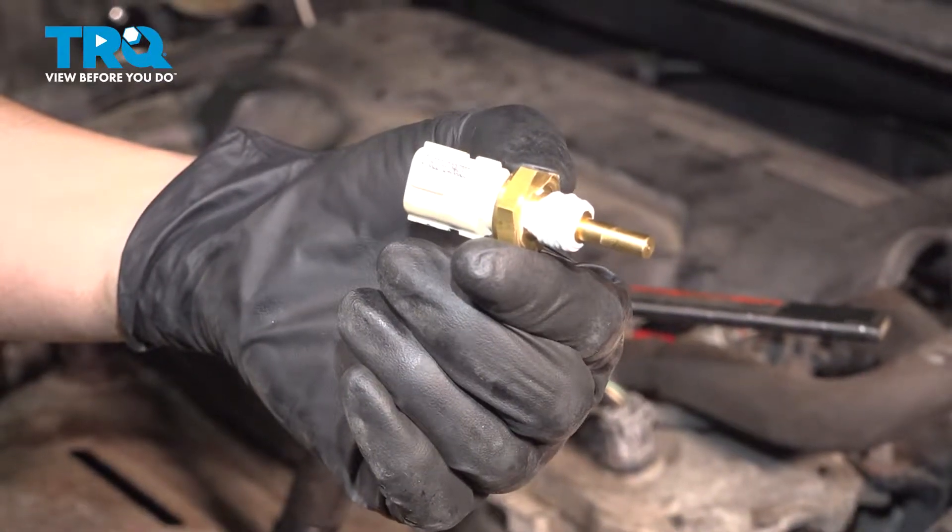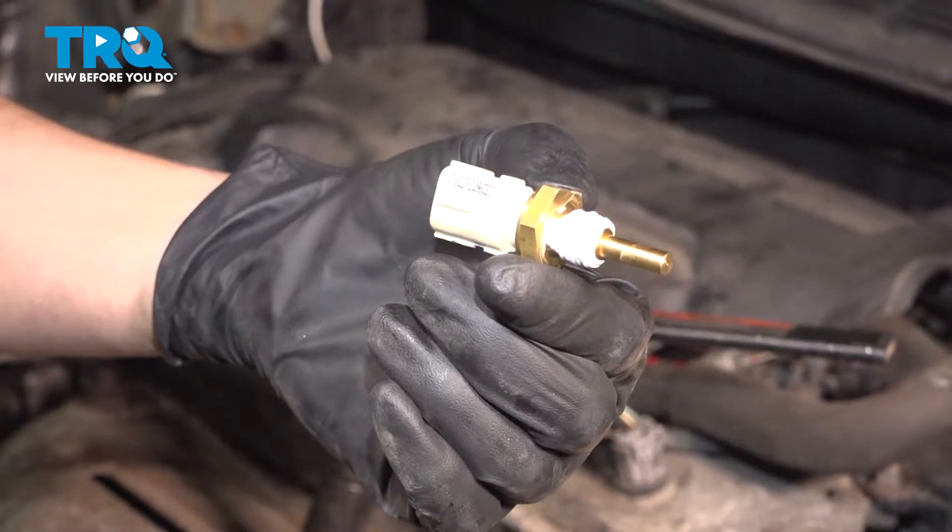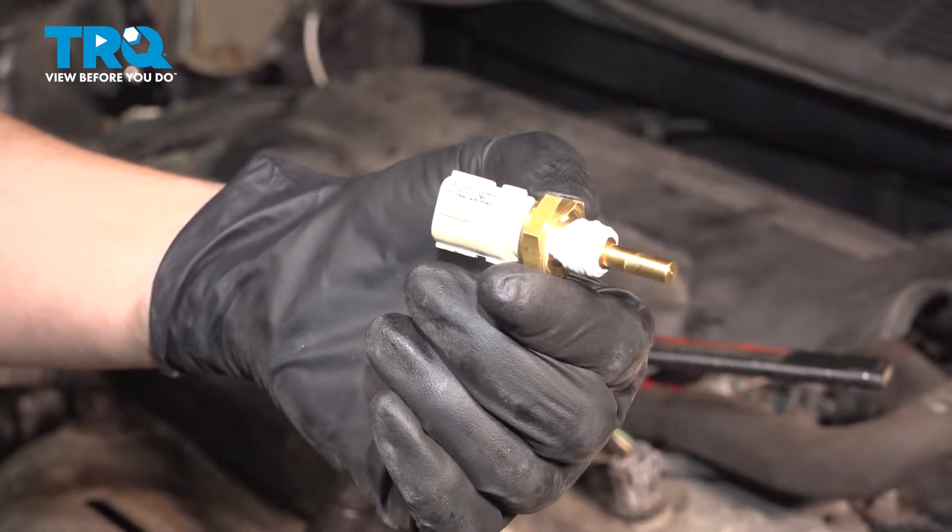In this video, I'm going to show you how to replace your coolant temperature sensor on this Toyota Camry with a 2.5 liter 4-cylinder engine. Let's get started.